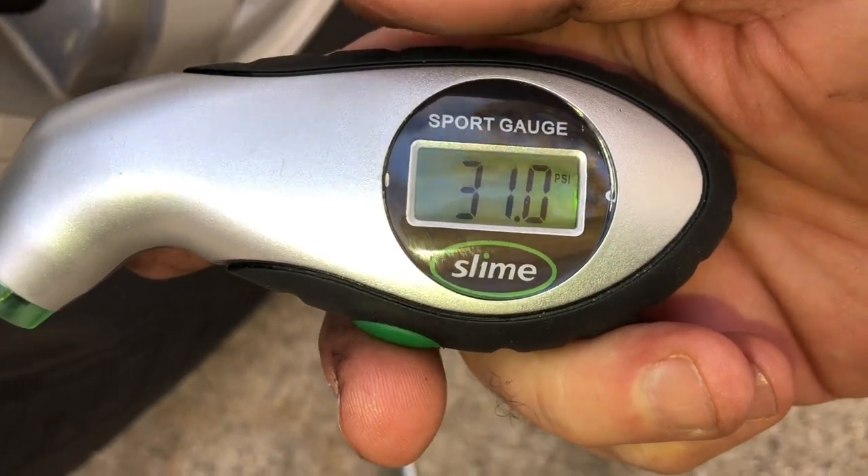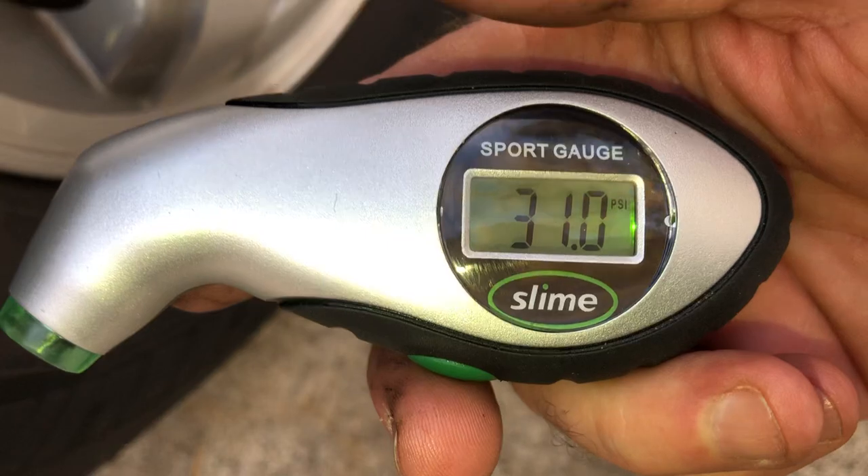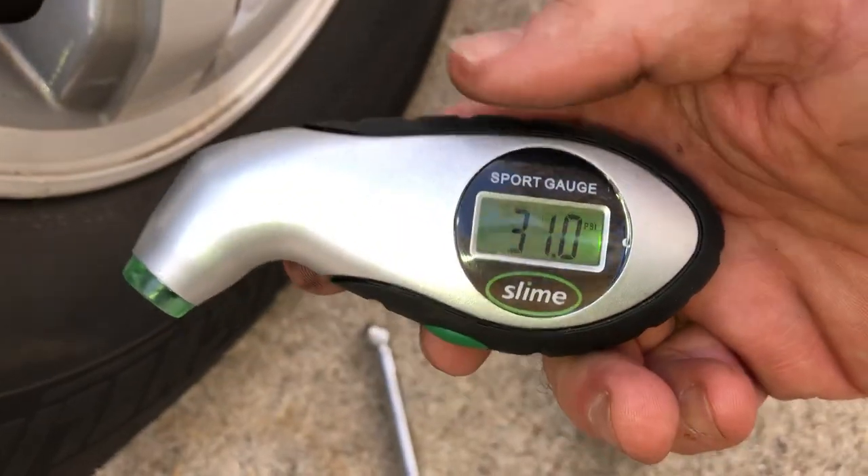Easy, quick, under 10 bucks. Check out the description below and I'll put a link to it. This thing is absolutely awesome.